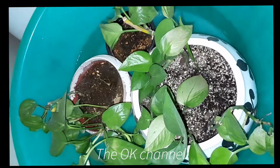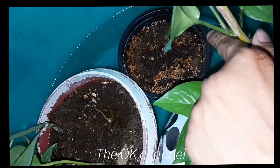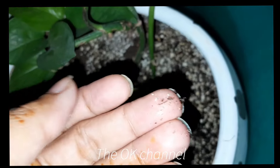After almost ten minutes when I came back to check, the water has risen up to the top, all the soil is wet — the plant is watered now. The best thing is that the roots are even watered.